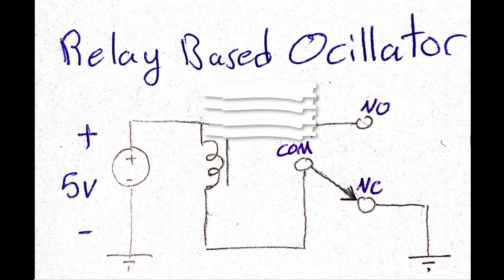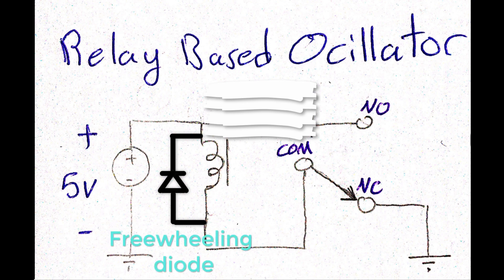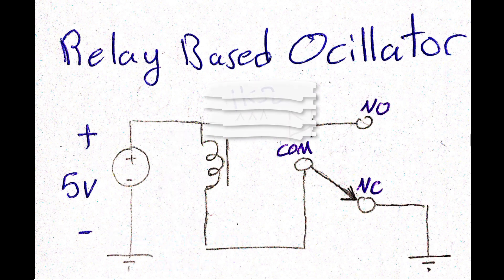But hold on, there is something wrong in this circuit design. If you used to watch my videos, you will notice that there is a missing diode parallel to the relay coil. Yes, of course it's the freewheeling diode. Now let me show you the importance of this component.